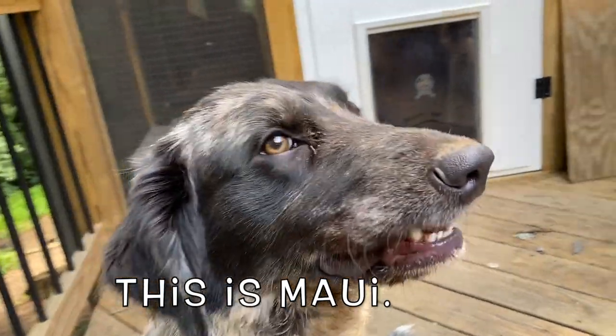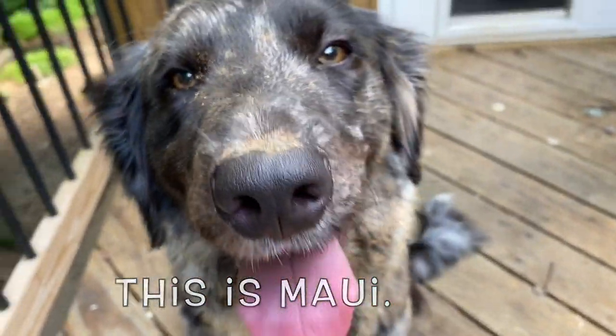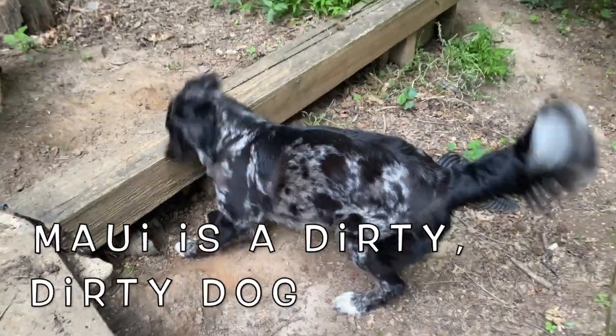Maui is very dirty. It's time for the mowows. Was Maui digging? She was digging holes. Maui's all dog.